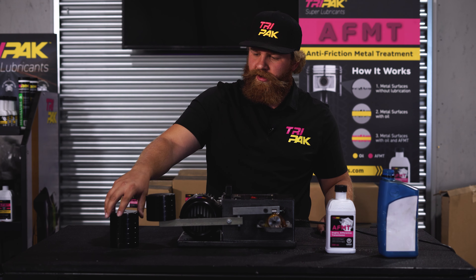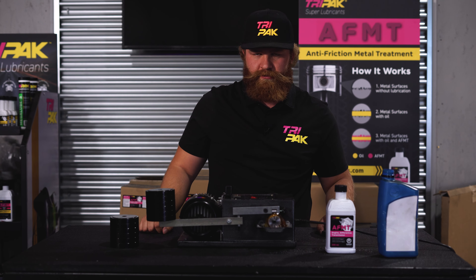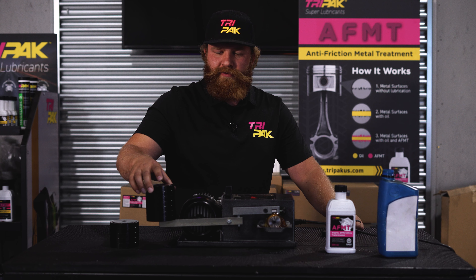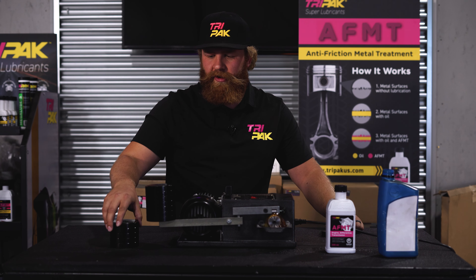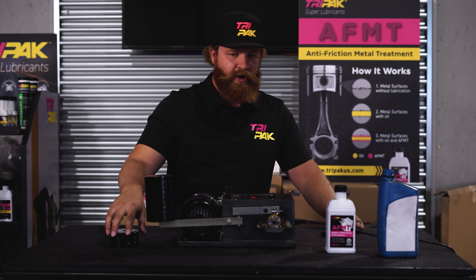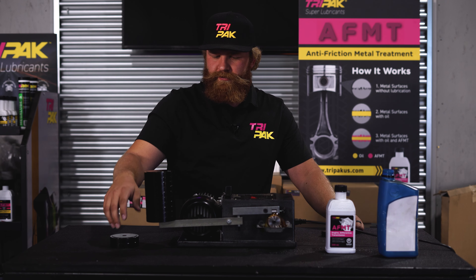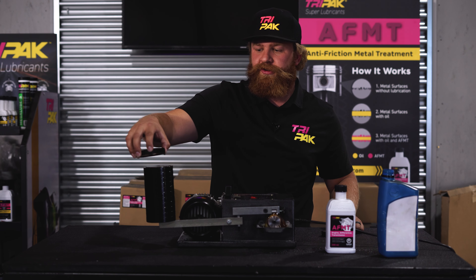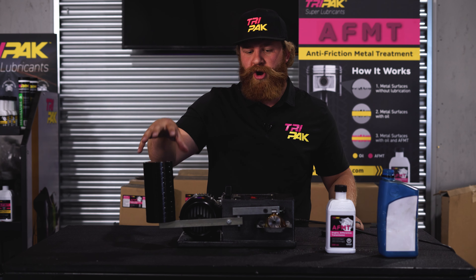So we're at four weights and we're going to keep going. You can hear it — it's a little quieter than it was. Of course, it's conditioning the metal. So now we're going to go all the way back up. Twelve full weights, and these are two-pound weights, so there's a lot of pressure here.